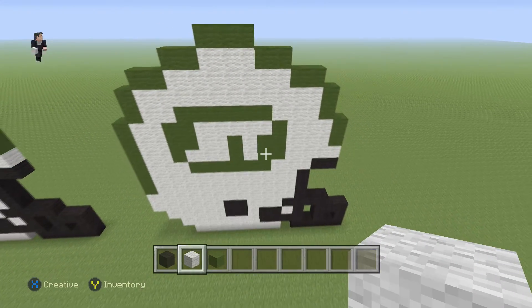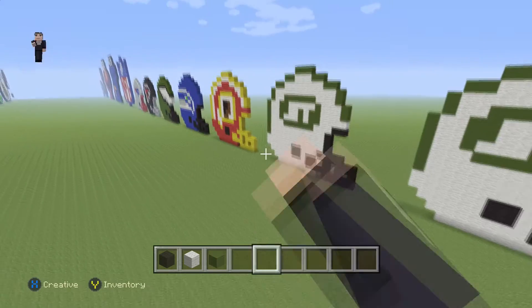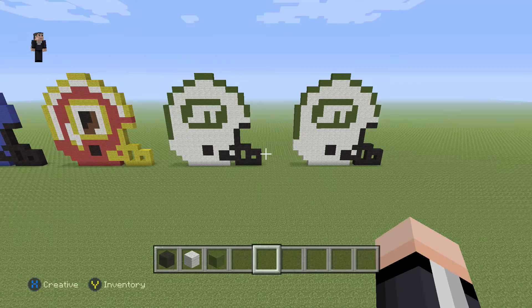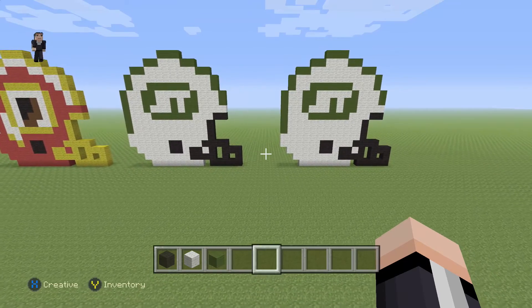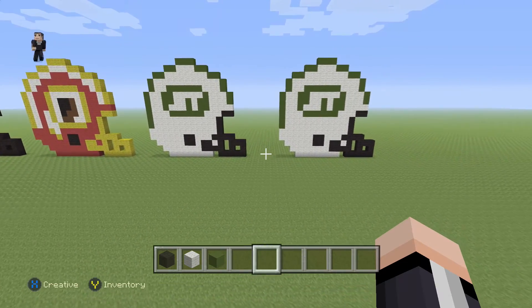And there we go — we have finished building our New York Jets helmet! Hopefully you guys enjoyed this video. If you did, feel free to check out the rest of our helmets and let me know who your favorite team is so I can make sure I build that one sooner. Thank you so much for watching — please hit that like button, subscribe if you haven't, and help us grow the channel by telling your friends about us.